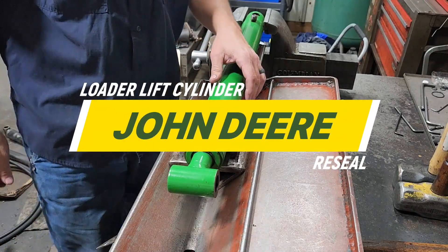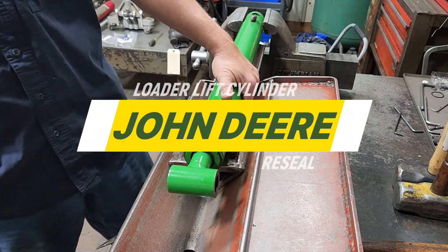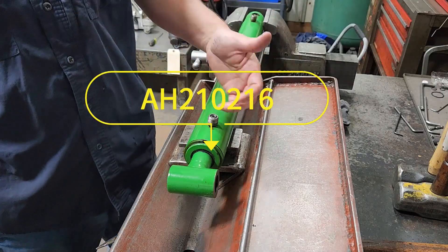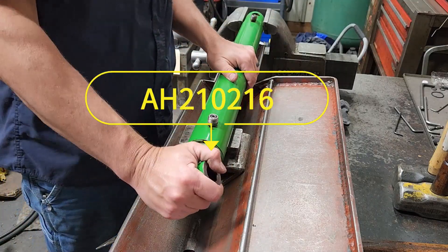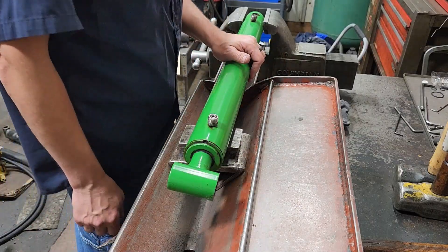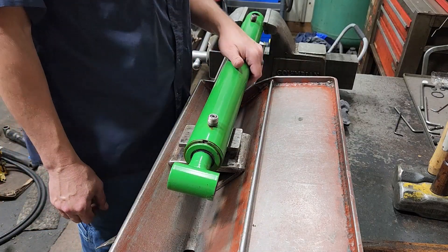What we got here is a cylinder off of a John Deere front end loader, cylinder number AH210216. I believe this was a lift cylinder and we're going to be doing a reseal on it today.